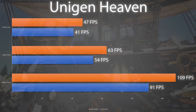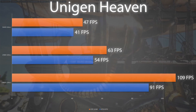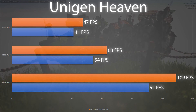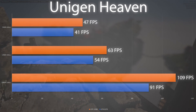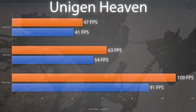Next up is my favorite benchmark, Unigine Heaven, which is a beast of a benchmark running at ultra settings with tessellation on. As you can see, both cards at 1080p are well over 60 fps. Moving on to the 1440p resolutions, you see both cards performing really well. Between the two cards you see a 17% gain in performance with the 1080 over the 1070.